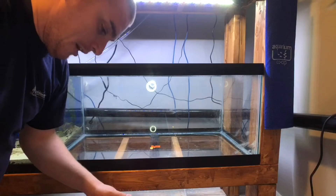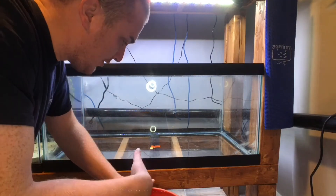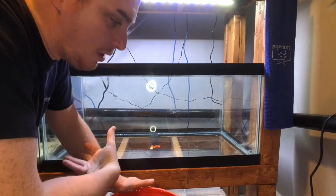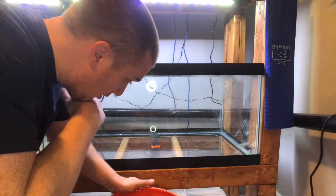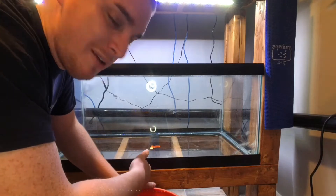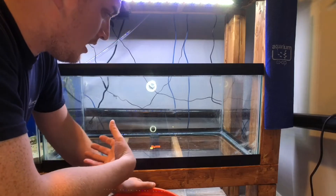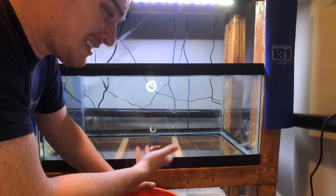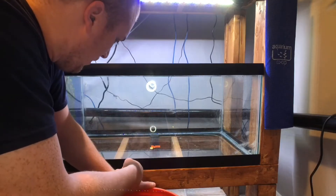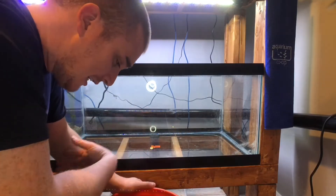The first thing we're going to be adding in is the substrate. All I'm using is some pool filtration sand — nothing astronomically fancy. It's pretty cheap stuff, about 12 bucks per 50 pound bag. I'm using about half a bag, so anywhere from 20 to 25 pounds of sand going in. I wasn't too concerned with making a thick sand substrate or a deep sand bed, as all the plants going in this tank are going to be non-root feeders. So let's get this in here.